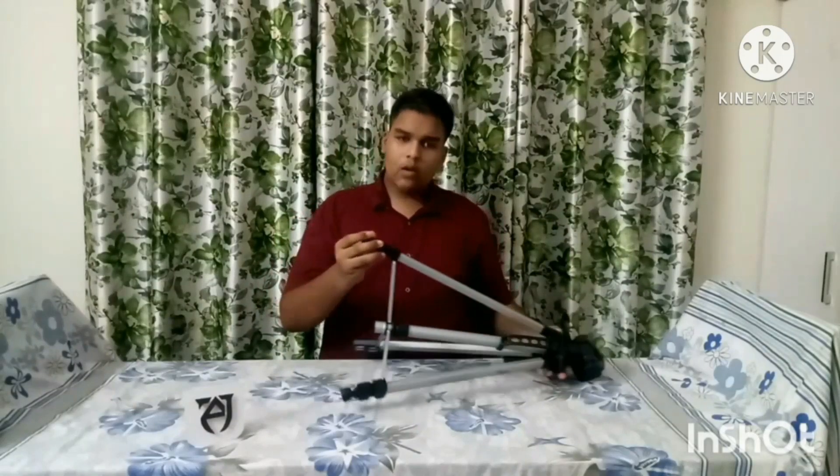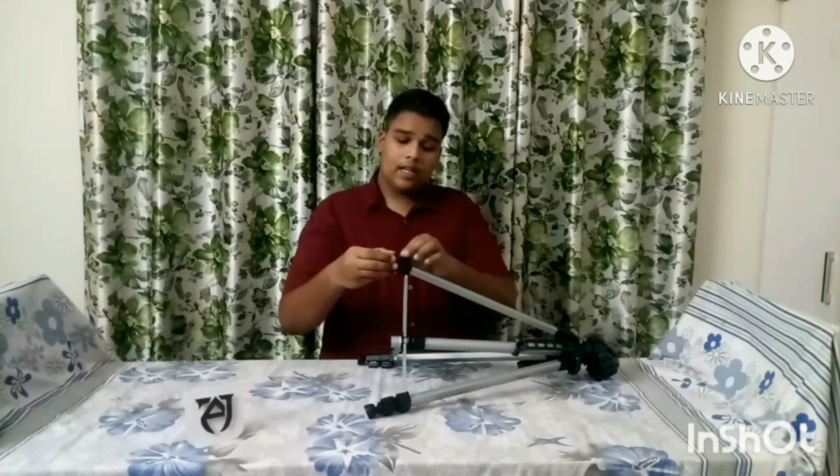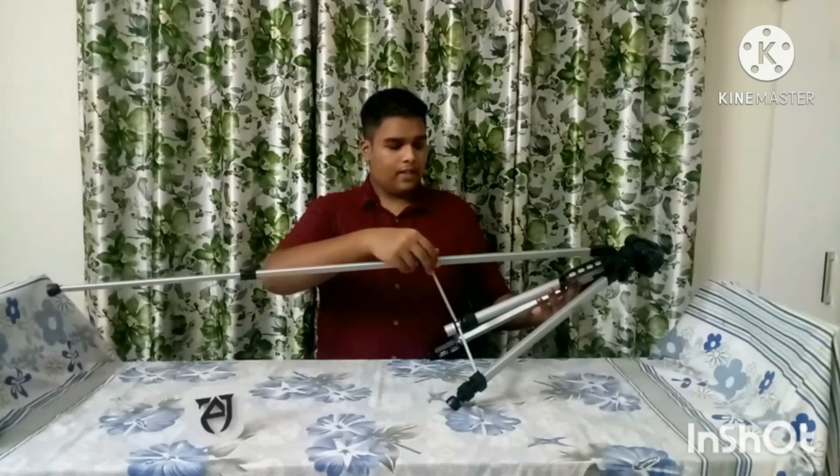The neck is very nice. It is 3 sections. The neck is moving at any angle. Let's start this leg.